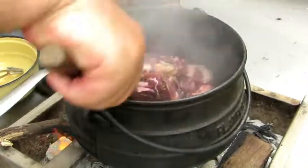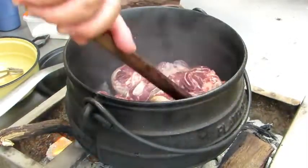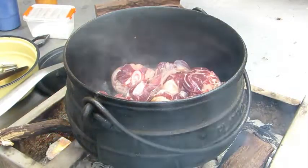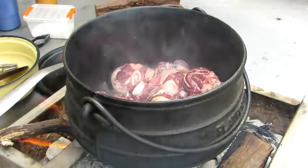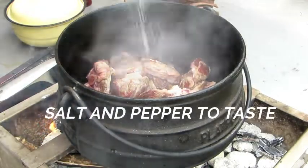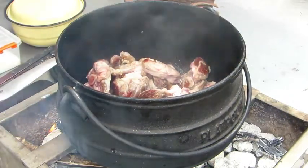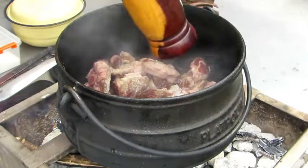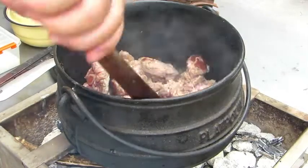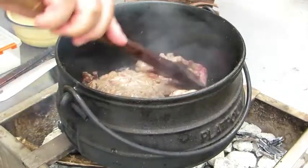Let's give it a stir. Then we just add salt and pepper to taste. I use freshly ground black pepper. I'm going to give it a stir every now and then.